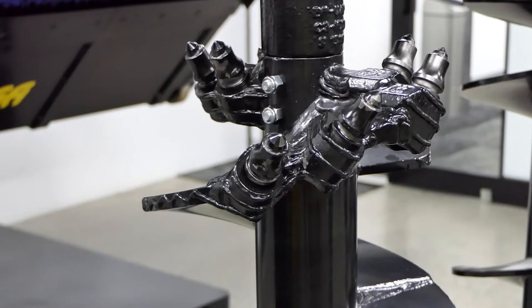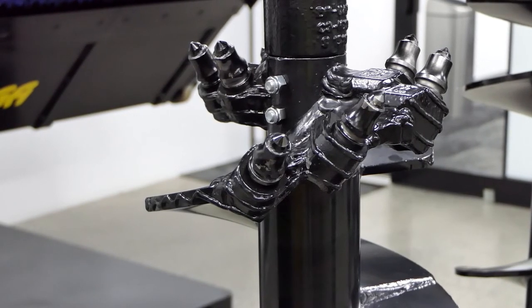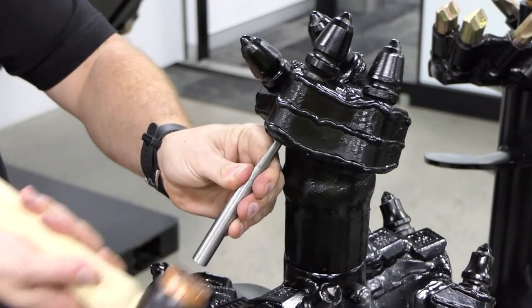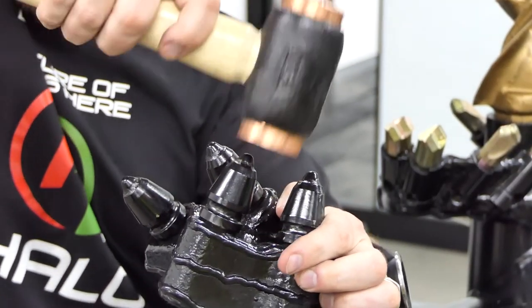Finally, I will show you how to remove and replace rotating pick teeth found on dedicated rock augers. Remove the tooth with a rotating pick removal tool. Alternatively, use a pin punch and soft head mallet. Replace the tooth and knock it in all the way with a soft head mallet.